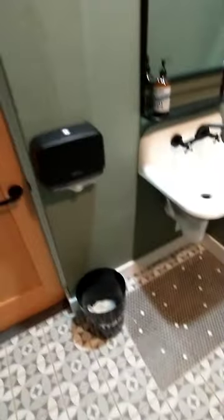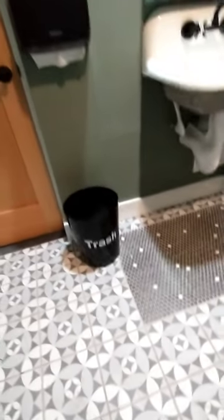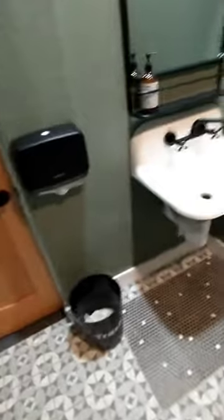Right, what we got here — a nice trash can, no trash bag though. I think it probably gets nasty, real nasty. At least it's able trash. Got a two-handle sink, matte black.